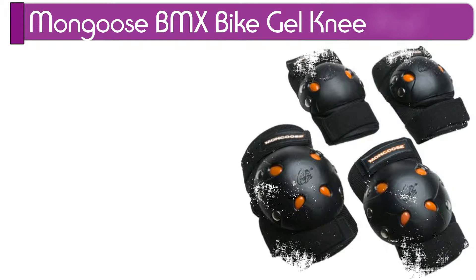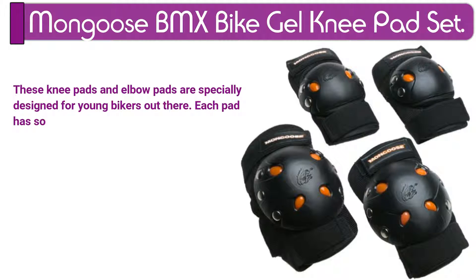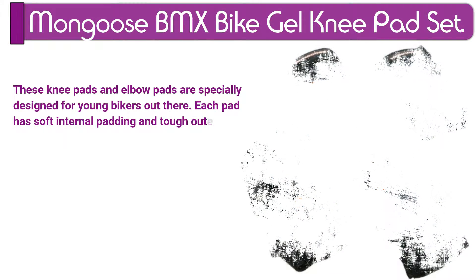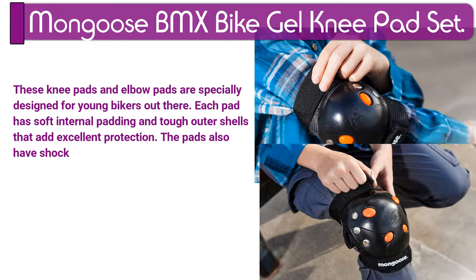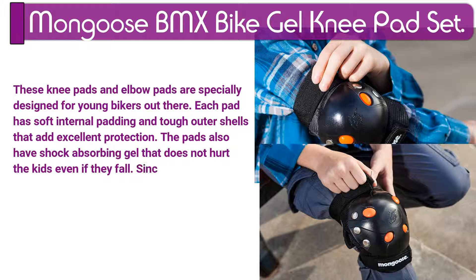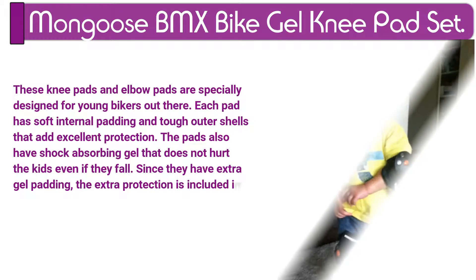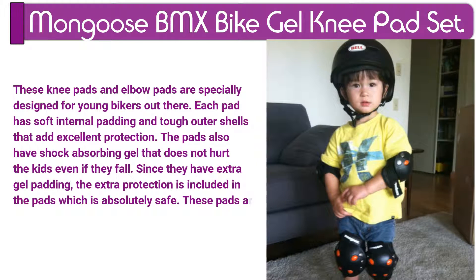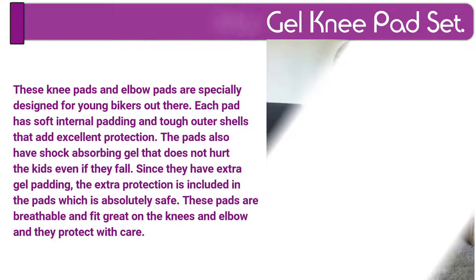Number 3. Mongoose BMX Gel Knee Pad Set. These knee pads and elbow pads are specially designed for young bikers. Each pad has soft internal padding and tough outer shells that add excellent protection. The pads also have shock-absorbing gel that does not hurt the kids even if they fall. Since they have extra gel padding, the extra protection is included, which is absolutely safe. These pads are breathable and fit great on the knees and elbows, and they protect with care.